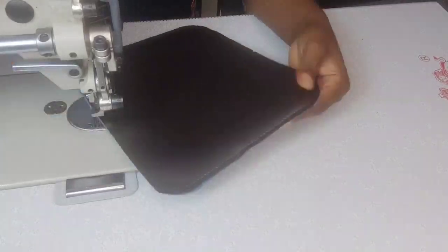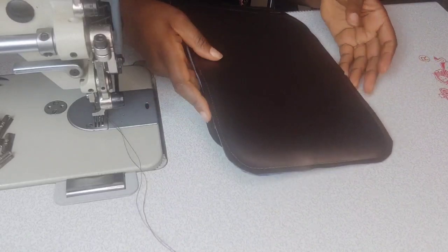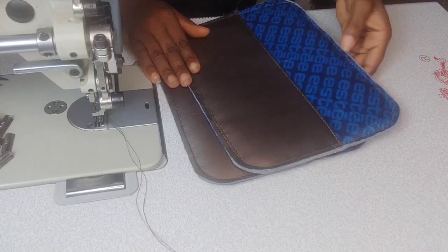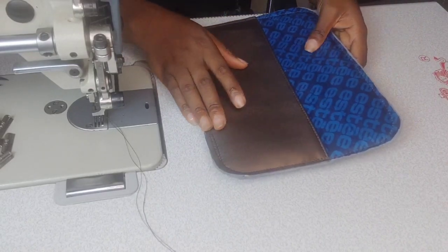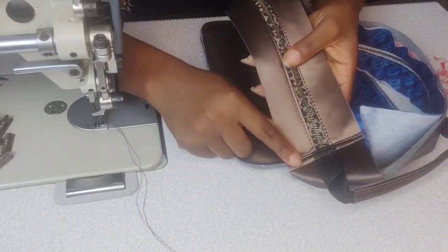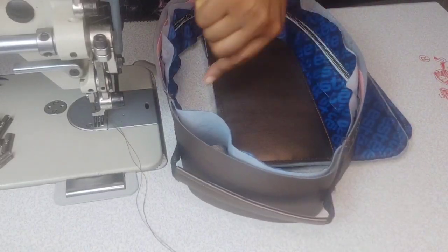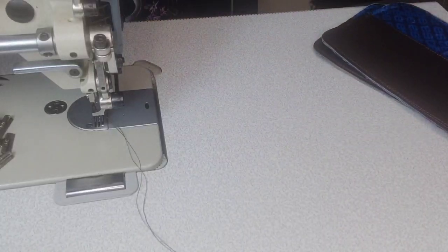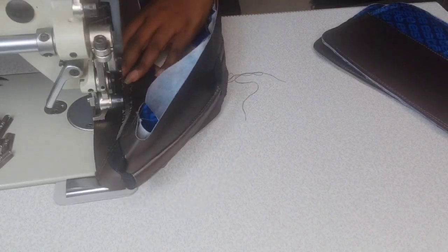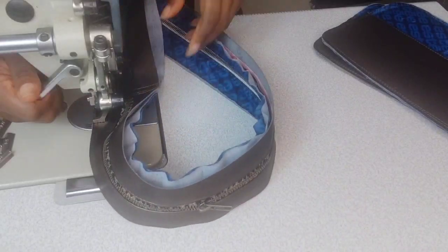Repeat with the other exterior and the other lining. Your exteriors are done — slip pockets are already in place. Now we move back to the gussets: before final assembly, topstitch around the gussets to keep the lining in place, topstitching about a quarter of an inch from the edge on both sides. Your gusset is ready.